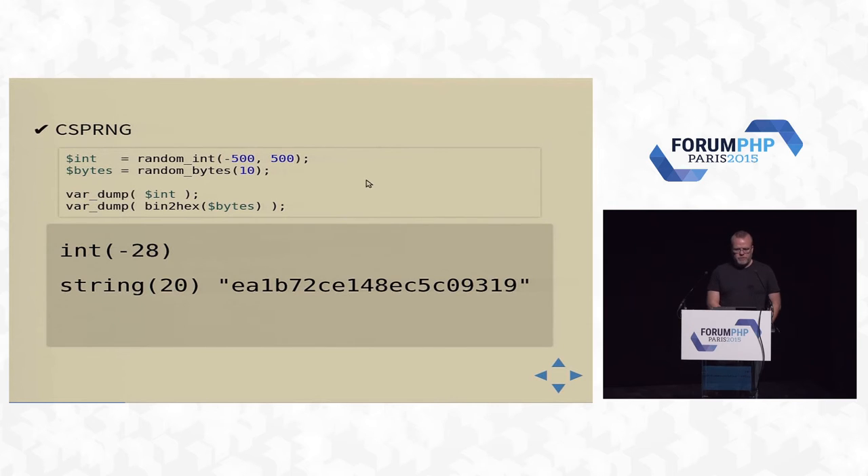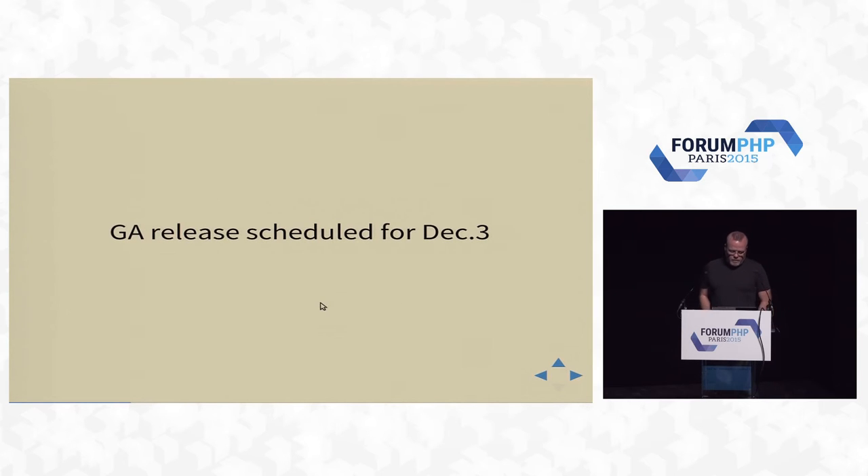You'll get the binary bytes back, so you then have to convert them with unpack or bin2hex. On Linux, this will generally use the getrandom syscall, which uses entropy. Otherwise, if there's no getrandom — if you're not on Linux or on older Linux — then you'll use /dev/urandom. And I think we've come to the decision that we're going to release December 3rd, so look forward to that next week.